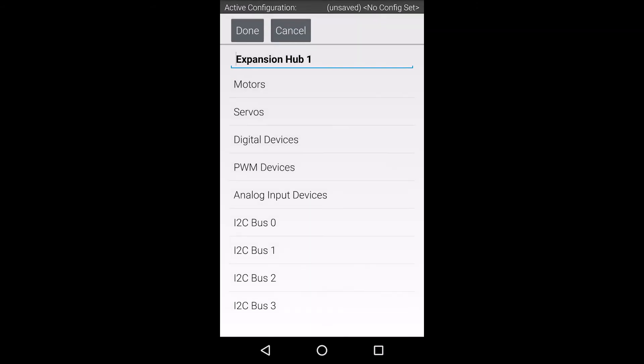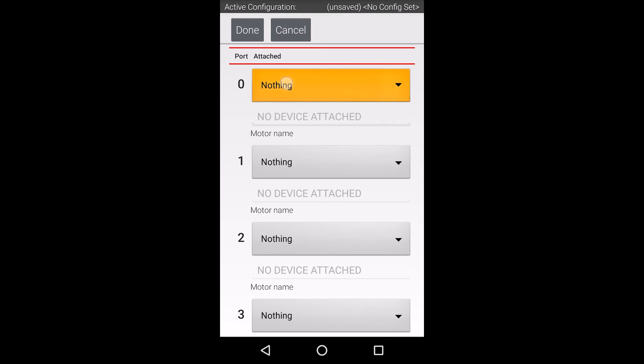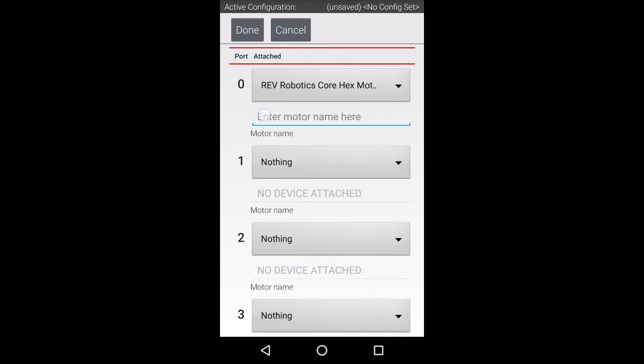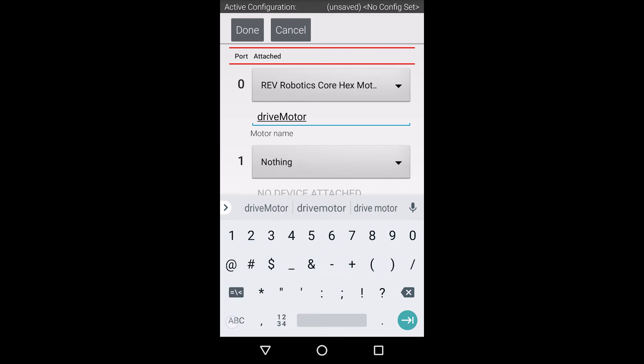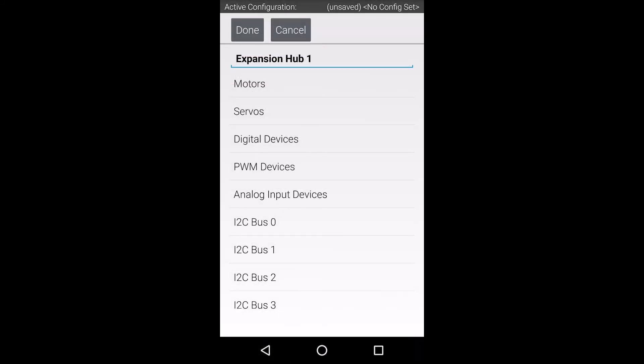Next, select the motor's menu item. On this screen, you will need to select the appropriate motor from the pull-down menus under each port that you are using. I am using a RevCore HEX motor connected to port 0. Let's create a descriptive name since this will be how the motor will be referenced in your code. Now we can back out of this menu and save the configuration.